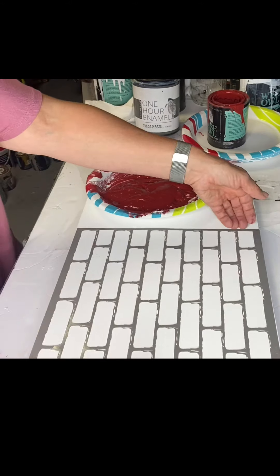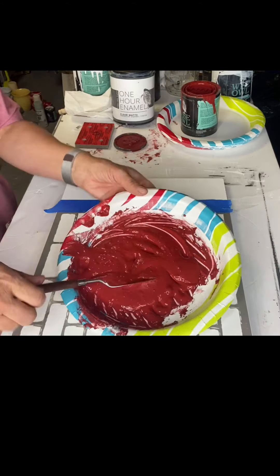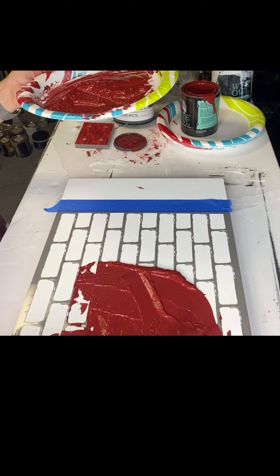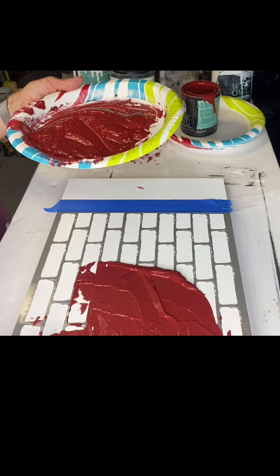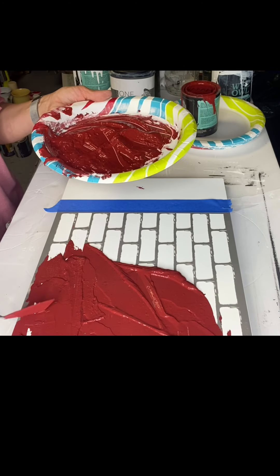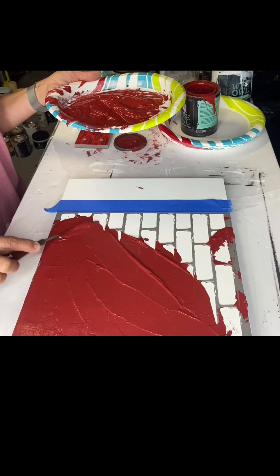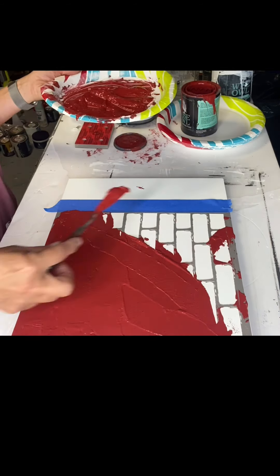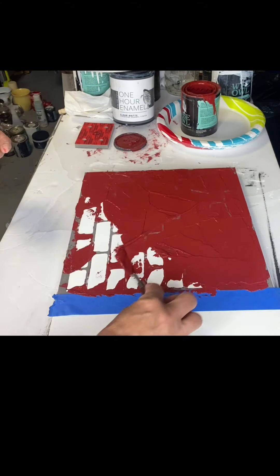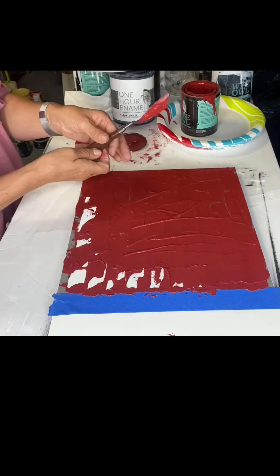I grabbed this stencil from Michaels. It's basically of a brick wall, and I'm going to use a little painting knife here — you can use a spackle knife. I'm just placing it all over my stencil. When I first put it on, I kind of want it to be a little on the heavier side, so I'm not grabbing the stencil at this point. You just want to fully cover the area that you want to be raised.